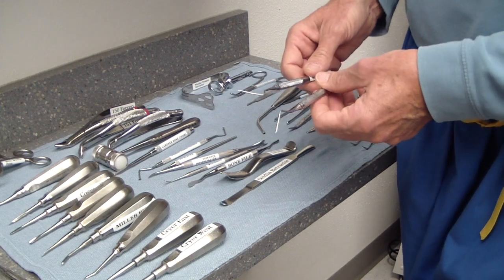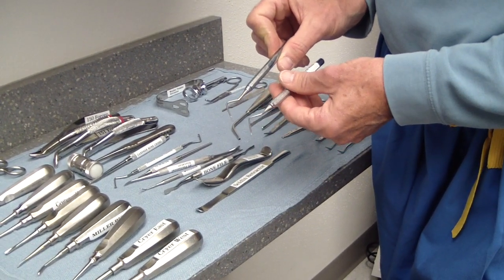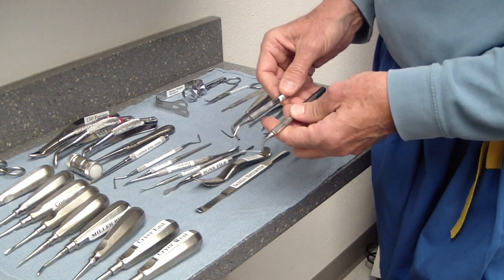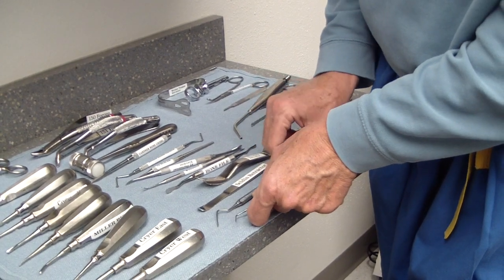These are the root tip picks. The name is self-explanatory — for small root tips down inside the socket. They're curved in opposite directions, giving you a right and a left. Very useful for retained root tips.